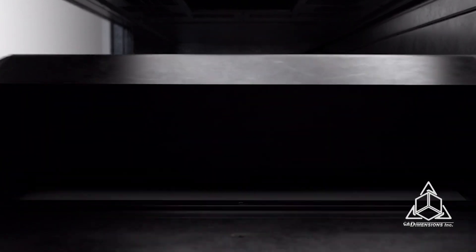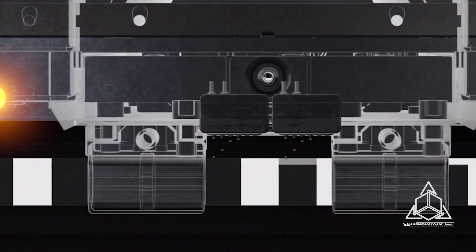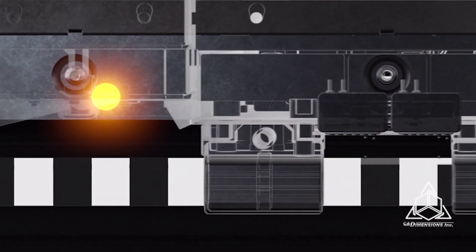The second sled uses printheads to jet a high absorbing fluid onto the powder, where an infrared lamp then fuses that powder wherever the fluid is located. This results in a cake of powder with all of your parts nested inside.